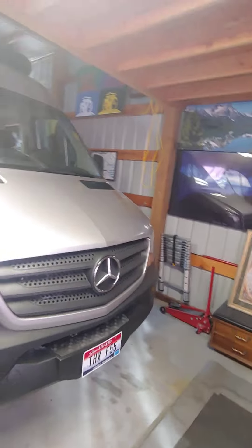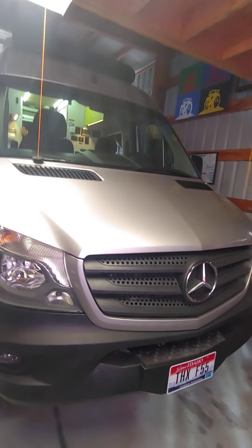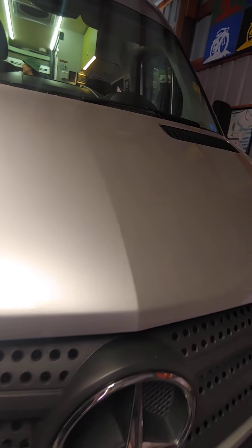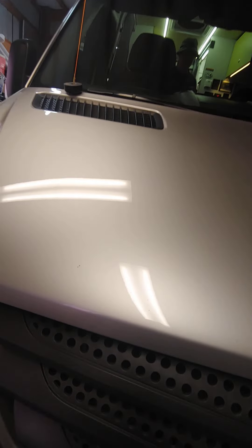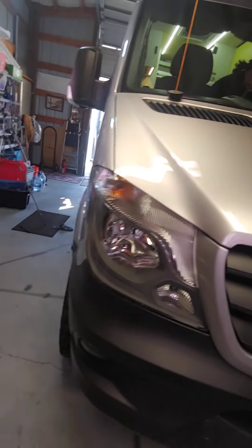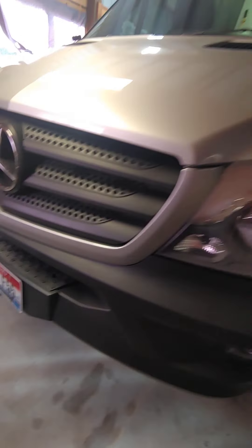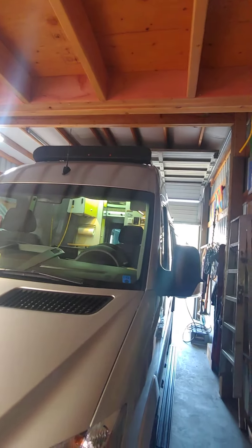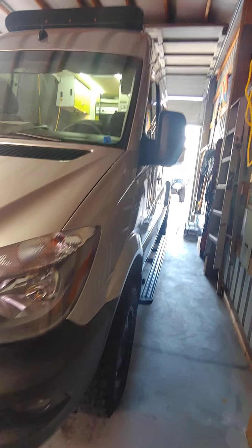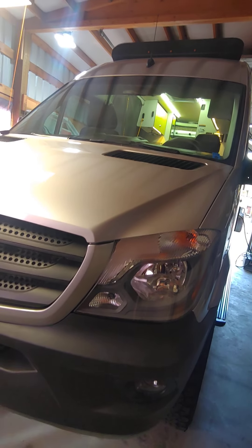Just taking a look over here at the front — just standard. There are a few little chips right there, a couple little road chips, but otherwise it's pretty clean. There's my Factor 55 plates. I won't jump on the roof but just take my word for it — your solar panels are up there. I think it's 270 amp hours.